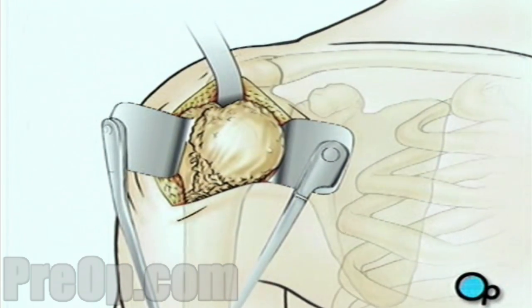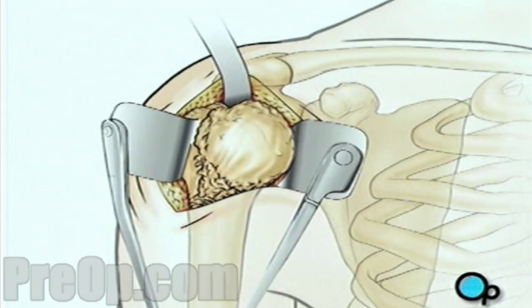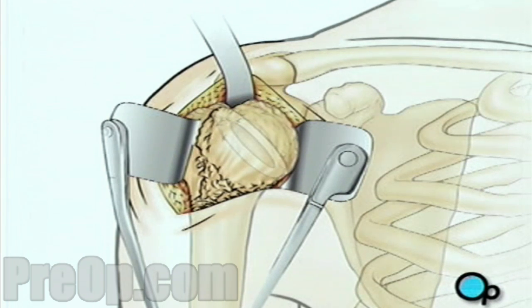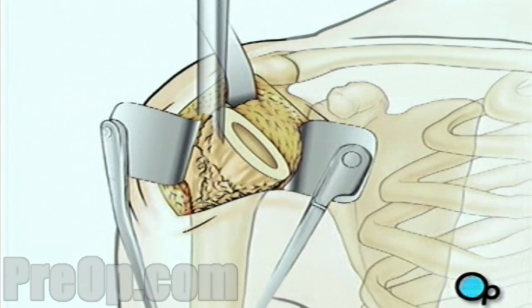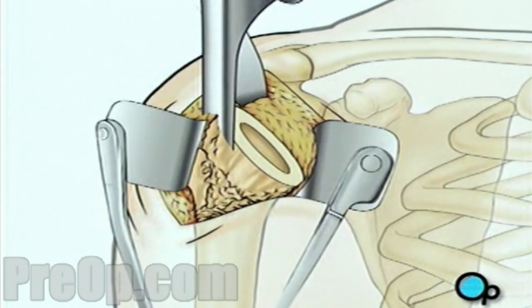Next, the team pulls the top of the arm bone out of the shoulder socket. Using a precision surgical saw, your doctor will carefully remove the ball-shaped end of the upper arm. Then, the surgical team will use a high-speed drill to hollow out the top of the arm bone. A specially fitted artificial ball joint slides into the top of the arm bone.